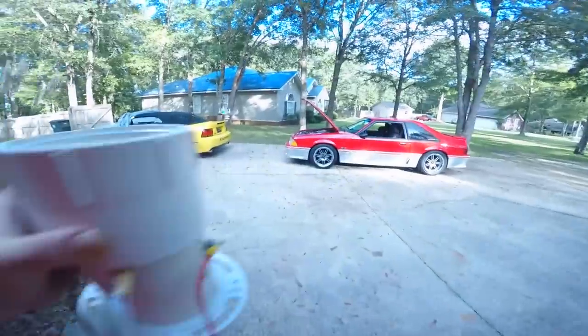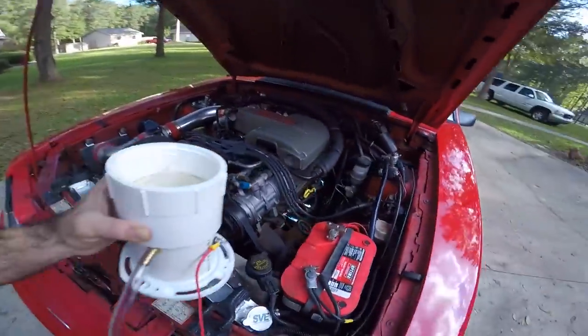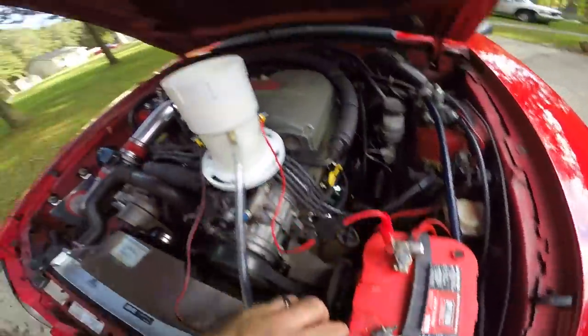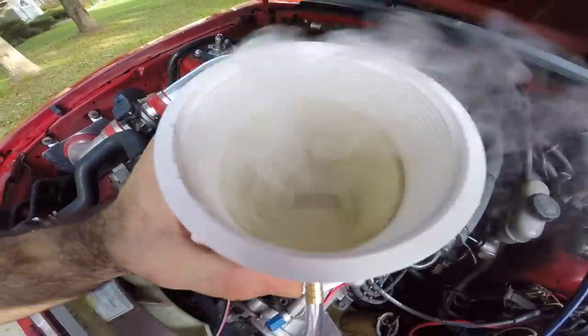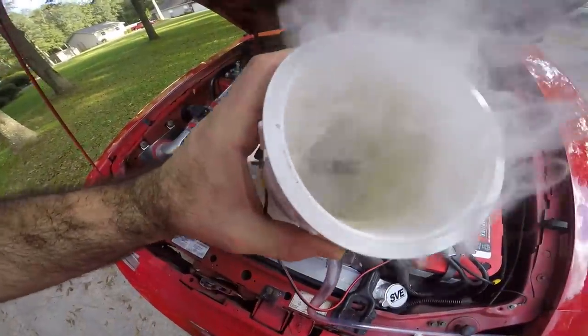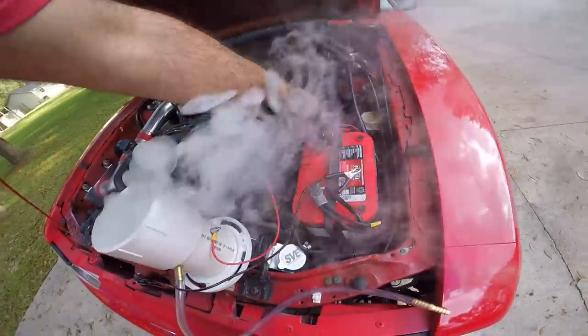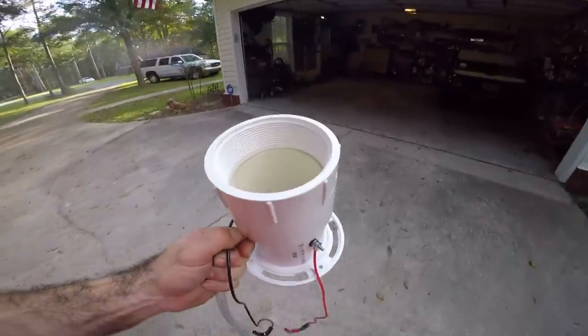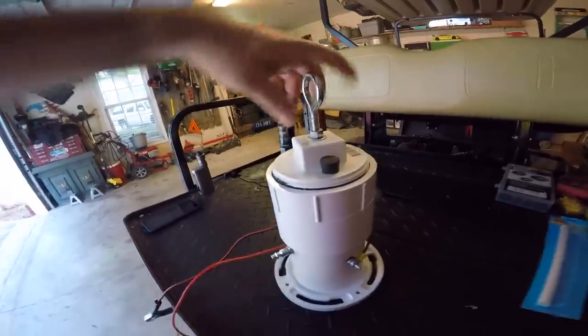We're going to go out here and smoke test the Mustang — hook it up and show you how it works, then we'll smoke test the car. Three, two, one — you can see instantly this thing starts smoking up pretty good. It's actually very impressive how quick it smokes up and how much smoke it makes. You guys can see it's a lot of smoke. Let's unhook it, get it sealed back up, and smoke test the fox body because I think I do have a leak.